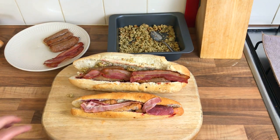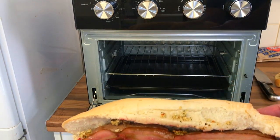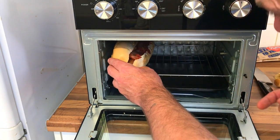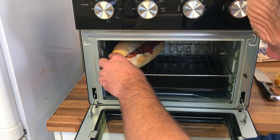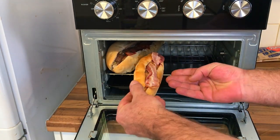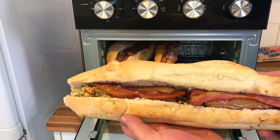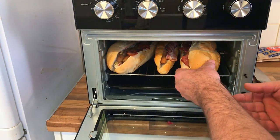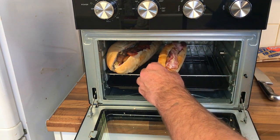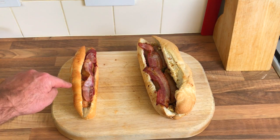I'm gonna build these and get them all in the air fryer to crisp up. There's mine - you can see it's massive. I'm gonna chop the edge off and put it like that so it should fit. Then I'm gonna put the Greggs one in the middle - pathetic looking thing, look at that compared to mine. The other one's even bigger, they'll have to go in after. Let's get them crisped up then.